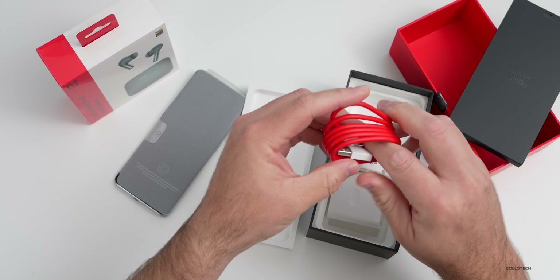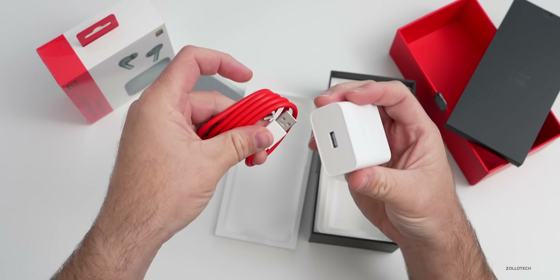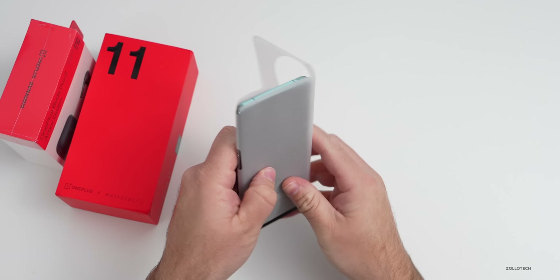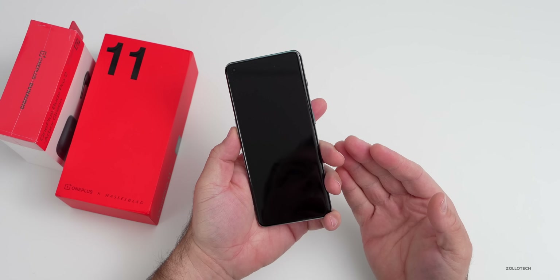Also in the box, it's a USB-A to USB-C cable, so you plug in the USB-A here to get that incredibly fast charging. Let's set all of this aside and take a closer look at the phone. Initial impressions: it's actually a little bit narrower than I was expecting.